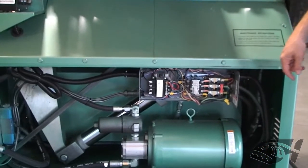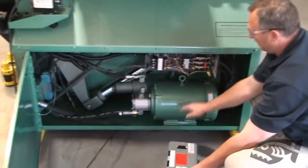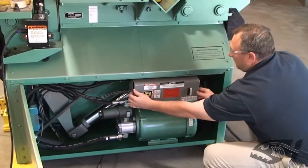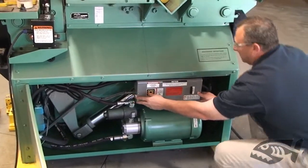This leads us to the last step of the operation, which would be on the other side of the machine — the drop side — where the motor wiring will need to be changed.